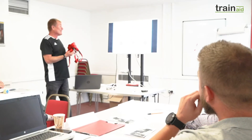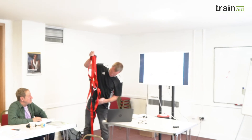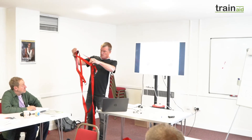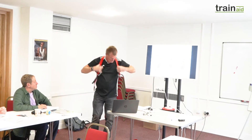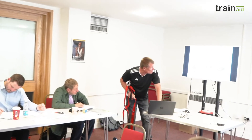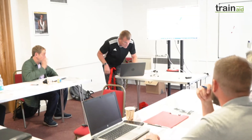The safety harness must be worn correctly so that in the event of a fall it works to its design potential and does not cause additional injury. To fit it, hold the harness up by its rear attachment ensuring the leg straps dangle free, put your arms through the shoulder straps as if putting on a jacket, connect the chest buckle, adjust the shoulder straps so the rear D-ring sits between the shoulder blades, pull the harness down so the sub-pelvic strap sits underneath the buttocks, then connect the leg buckles and adjust to a snug fit.